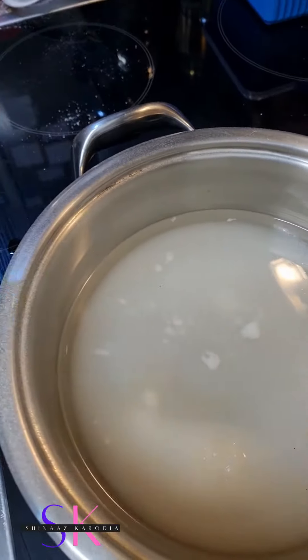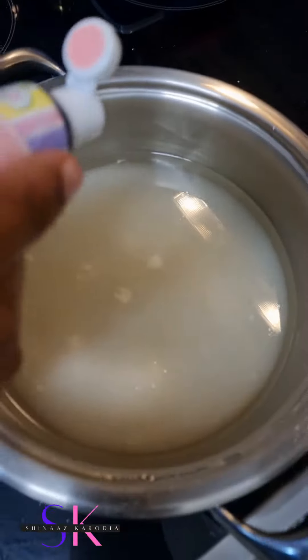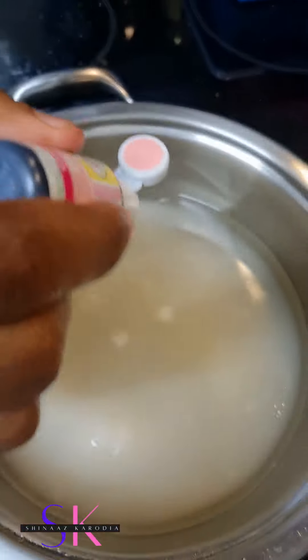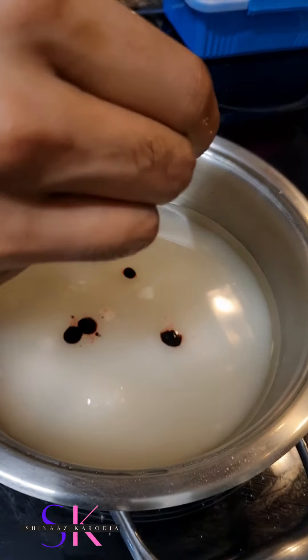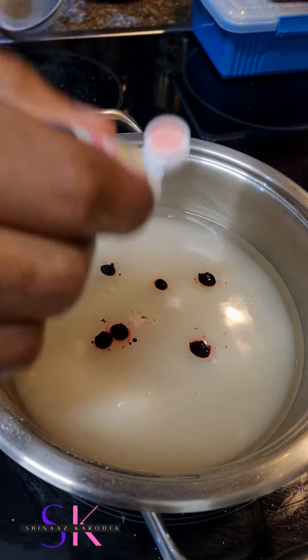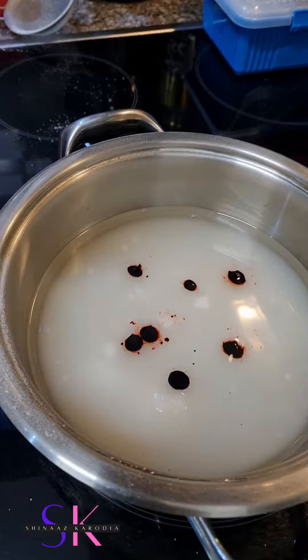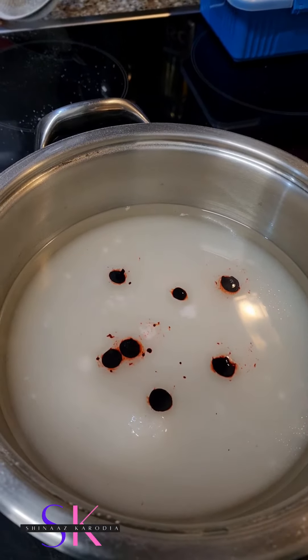So now we're adding colouring — we're adding some rusty rose colour, because we wanted pink barfi. You can't use normal food colouring; you need to use the jar one because the normal food colouring thins out your mixture. I made that mistake yesterday and it thickened the chocolate.